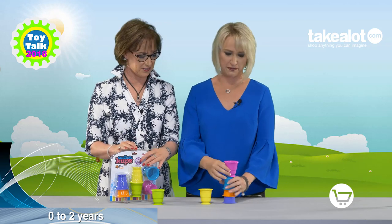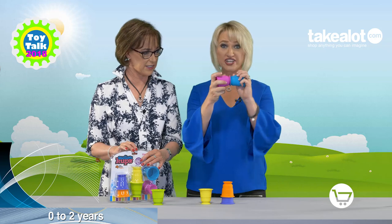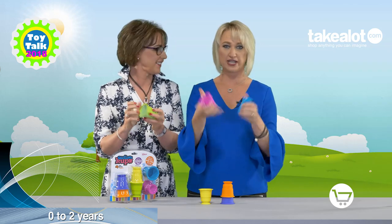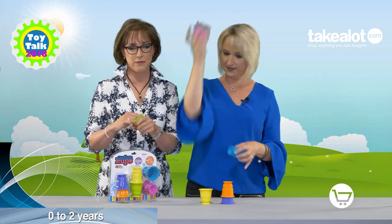Absolutely, these are beautiful for the bath. As you can see, they can either stack on top of each other like that, or they actually suction together — and I could squeeze them back together. Did you see how squishy they are? Very squishy, and I could balance them on my head even, I think. I think you could. Yep, there's a good one!